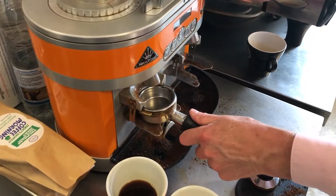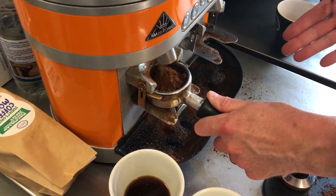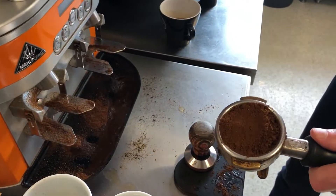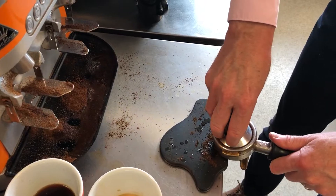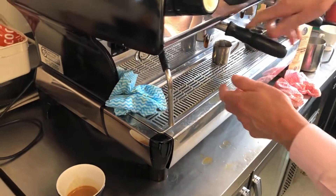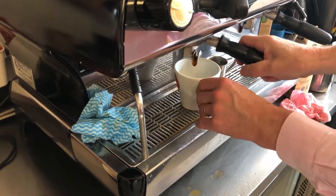We start off again with a fresh setting. Note that I haven't changed the volume of ground coffee I've used — all I'm doing is changing the fineness of the grind to improve the extraction. Let's come away again and see if that one slows down still further.